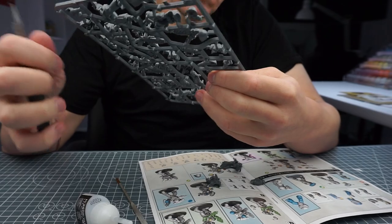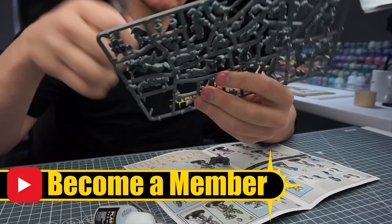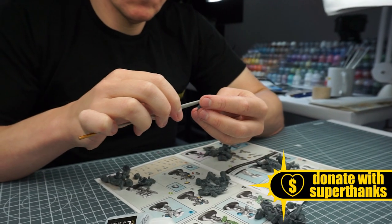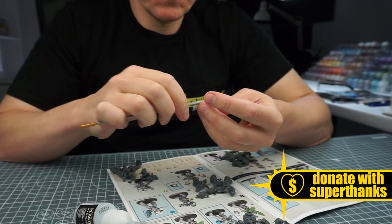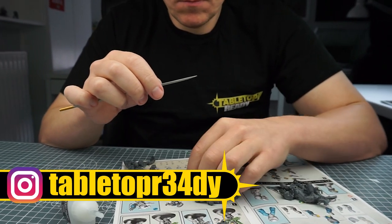And if you want to help support the channel and what I do, you can become a channel member or you can join my Patreon which I'll also link in the description. I really appreciate any help and support and it goes a long way to creating the content on the channel, and it also allows me to keep making improvements to the quality of the videos I make for you.